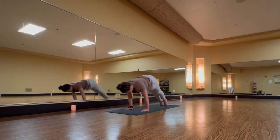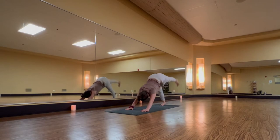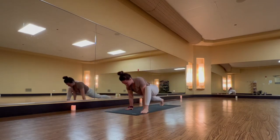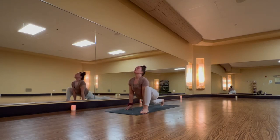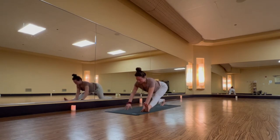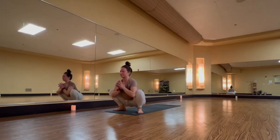Chaturanga first into upward facing dog, and downward dog is where we meet. Inhale, left leg high. Exhale, lizard lunge — big step. Inhale, lift your heart but sink your hips. Exhale, extended pyramid — straight left leg. Inhale, halfway lift. Exhale, malasana — big step with your right foot.